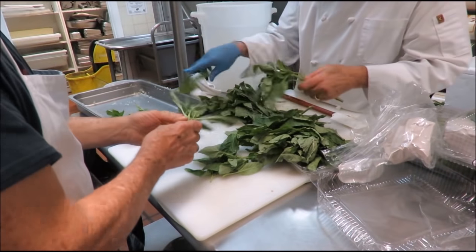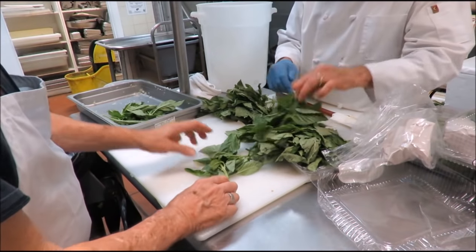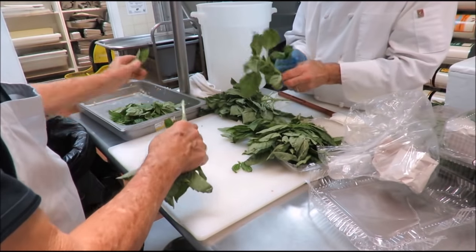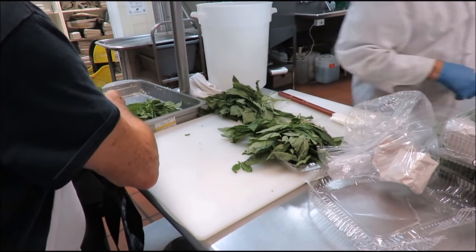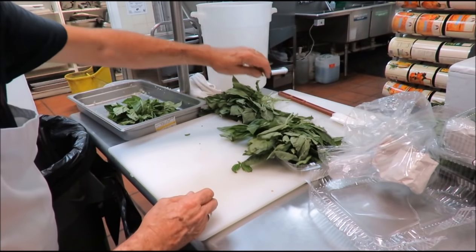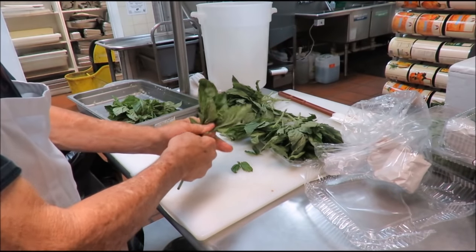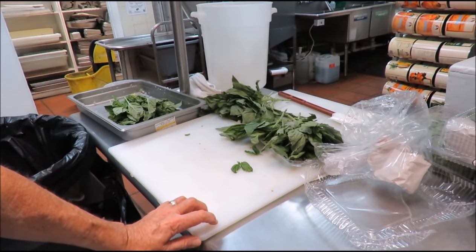My next job is to chop up some basil. Pull the stems out — the little stems I don't worry about, but the big ones I take out. There's a lot of basil, and that basil smells good. Fresh basil, lots of it. I'm a basil maniac.